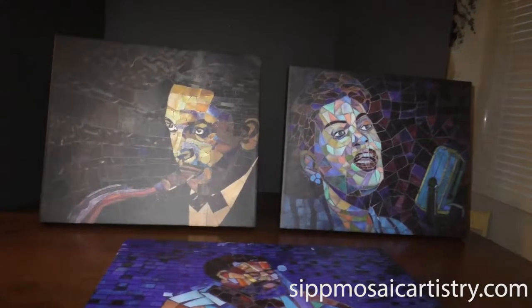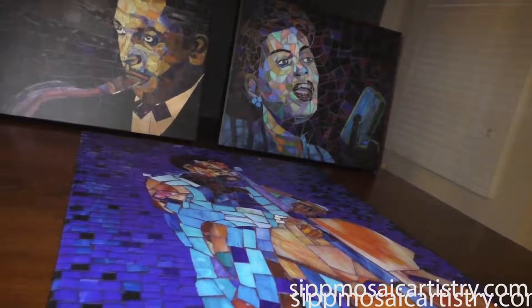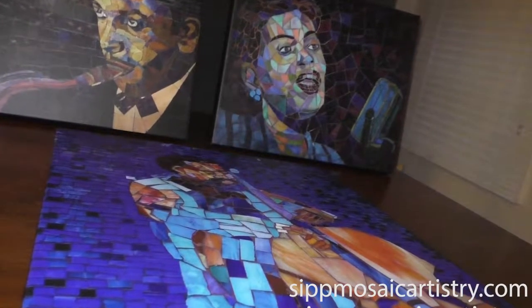Can I get these in anything? You can get these prints in different sizes. I have these prints for all of my mosaics.